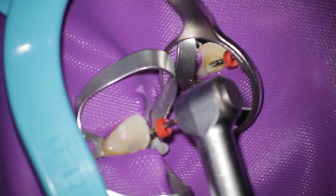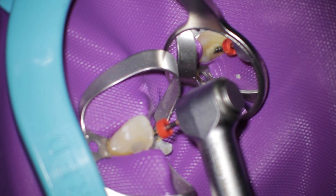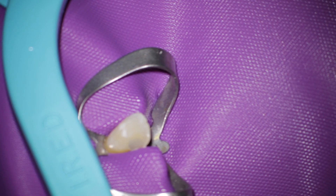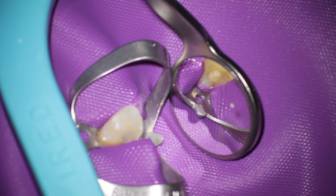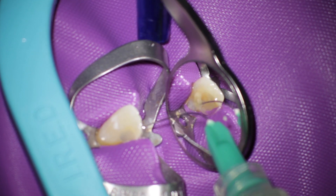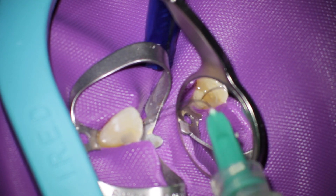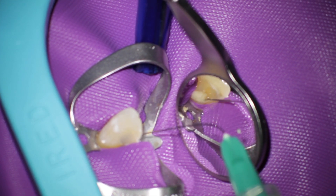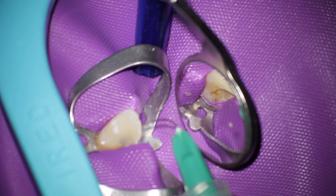I rinsed out the paste and then I went through the tooth to the apical length. You can see there was a lot of debris inside this tooth. I rinsed out this debris with irrigation solution — first I used CHX and then I used sodium hypochlorite.